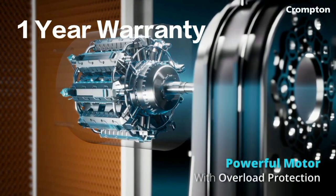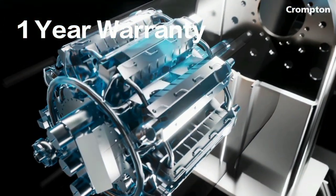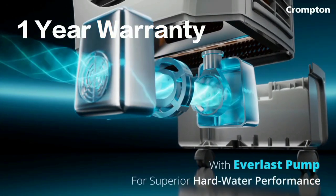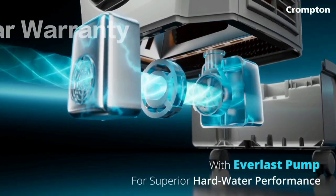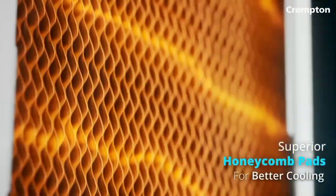With the warranty, you can see this is a quality product. It comes with a 1-year warranty, and the brand provides good service across India. This air cooler is value for money — an affordable product with a brand new 1-year warranty.